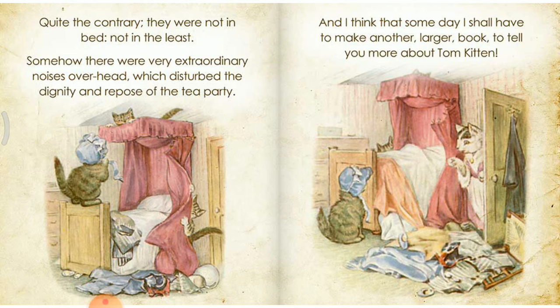Quite the contrary, they were not in bed, not in the least. Somehow there were very extraordinary noises overhead, which disturbed the dignity and repose of the tea party. And I think that someday I shall have to make another larger book to tell you more about Tom Kitten.